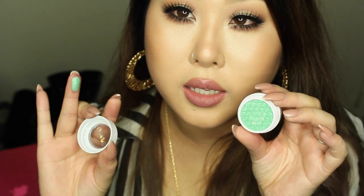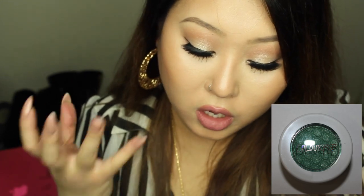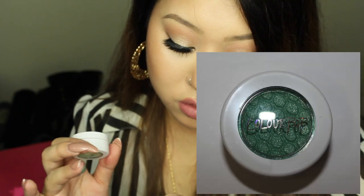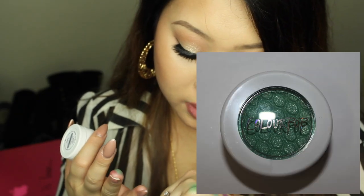Next one is called Chipper — a light green shade. It's beautiful, not a color I always reach for, but I wanted something different and colorful in my kit. I think it'll pair really well with Empire. Chipper is a light green shade with three-dimensional micro glitters.